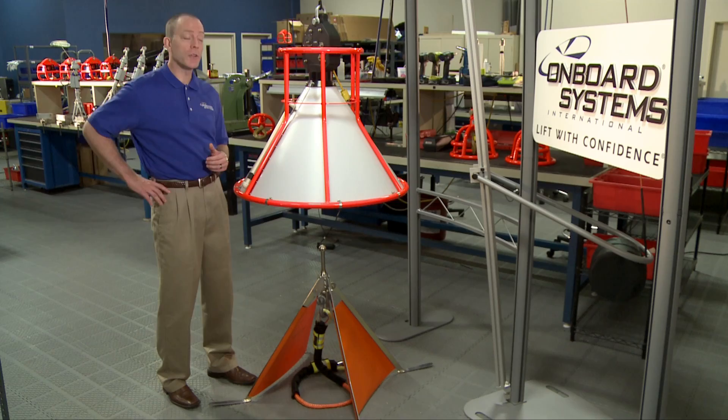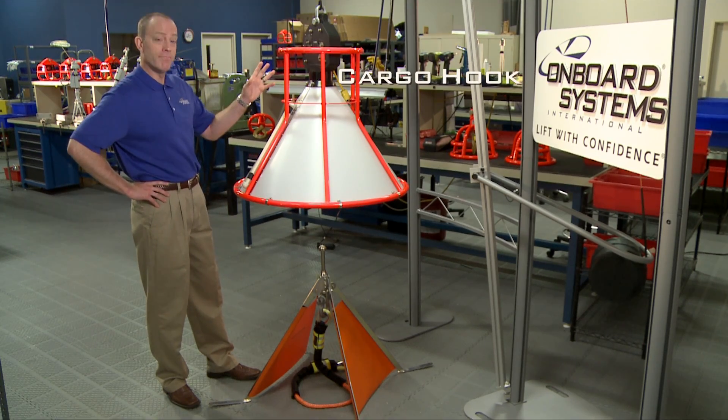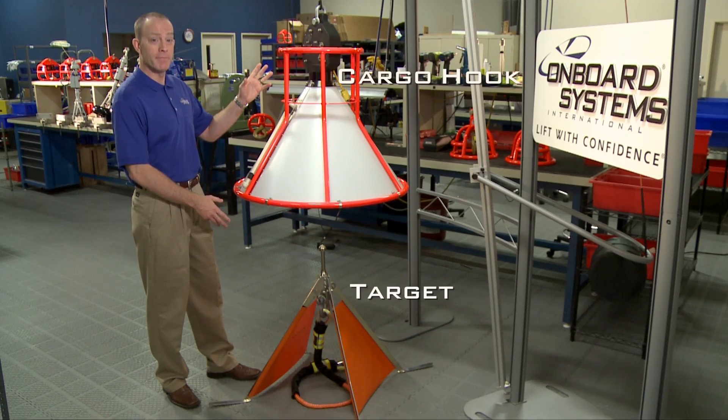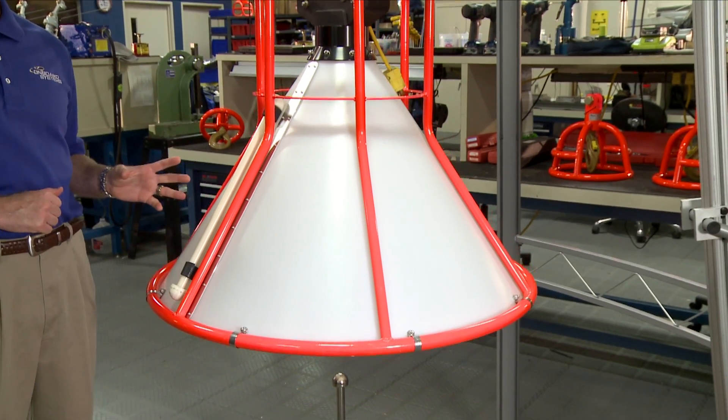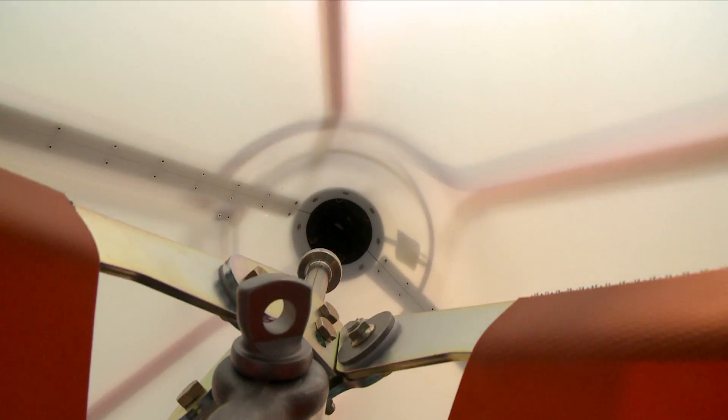The Autolock cargo hook system consists of two components: a cargo hook and a target. The cargo hook is surrounded by a protective cage and cone enclosure, which also helps guide the hook down onto the target.